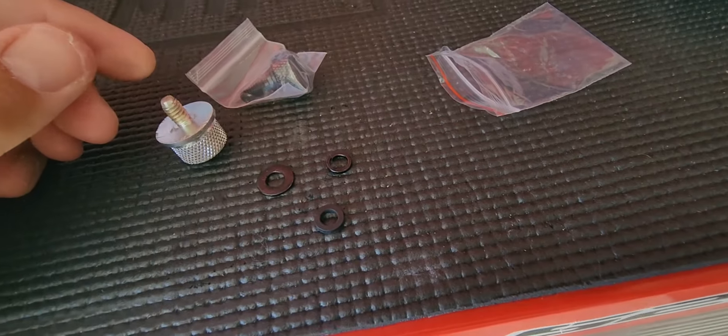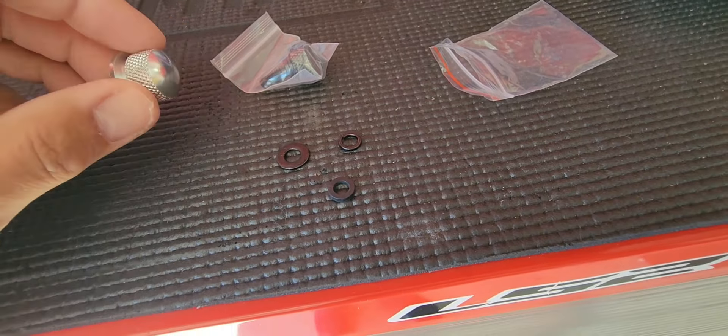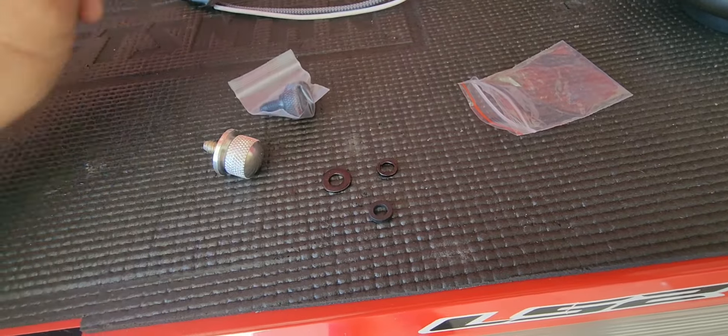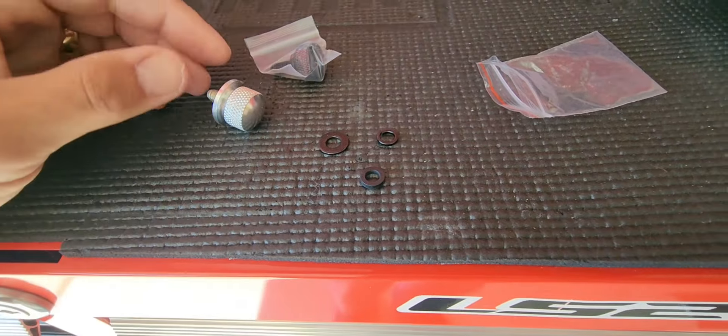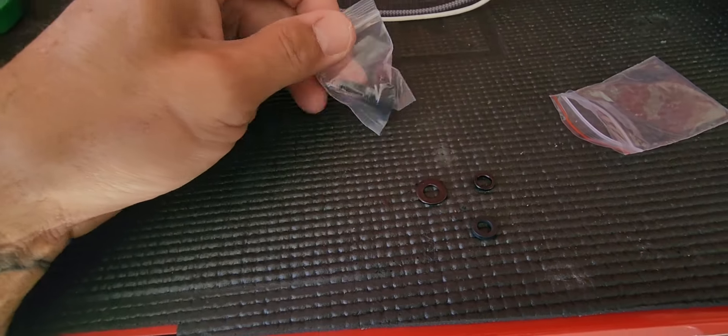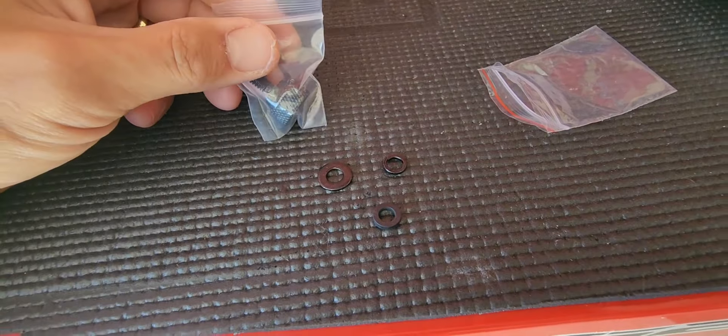They sent me these and they look to be pretty good quality. Compared to this other one — this one is super light, but that's actually heavy, probably three times the weight. I don't even remember the brand of that other one, but you've got to be leery of what you get — not everything is quality.